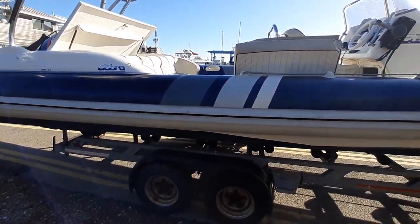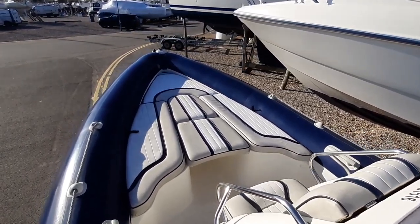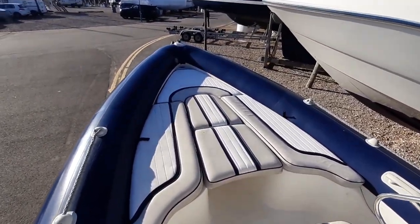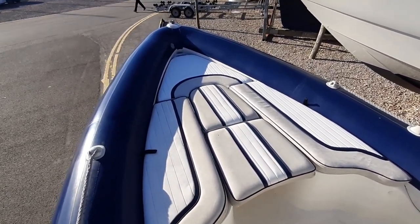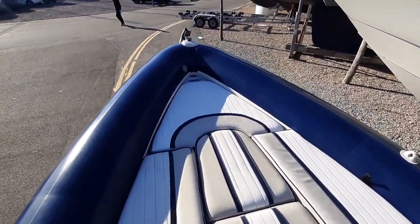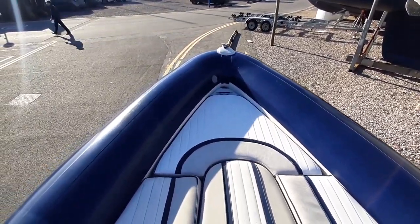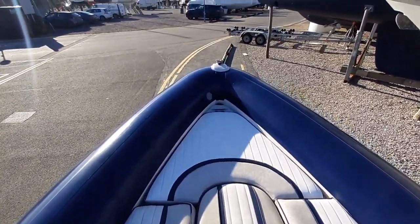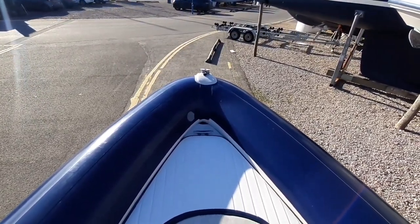Let's go on board. Here we are on board — starting forward, we've got the sun pad area. You can also remove the sun pads here to make seating. Underneath the forward cushion here is a locker for the anchor, and there's a cleat bow roller in the front there too.